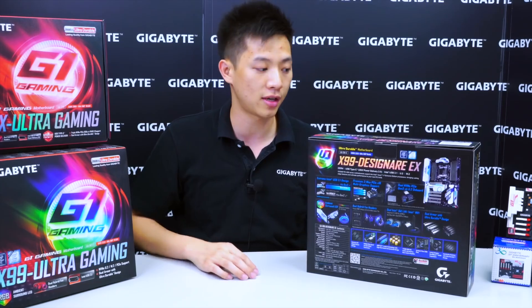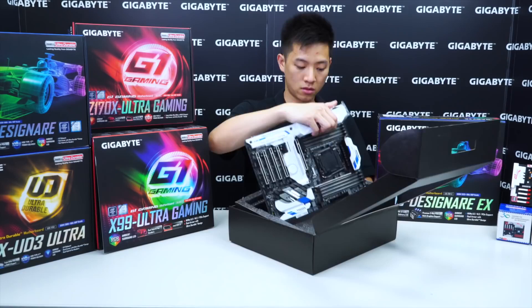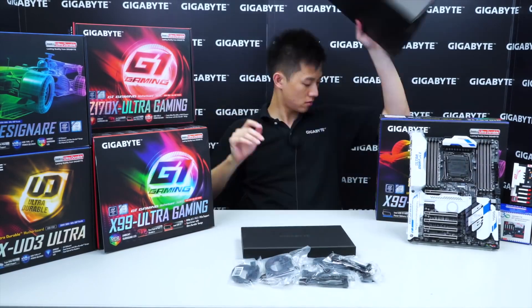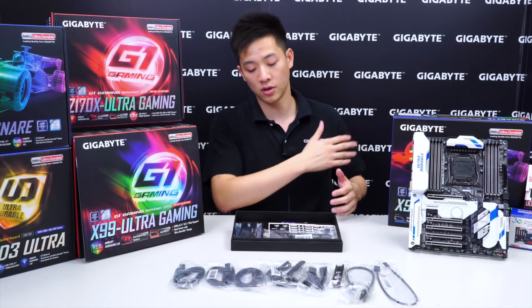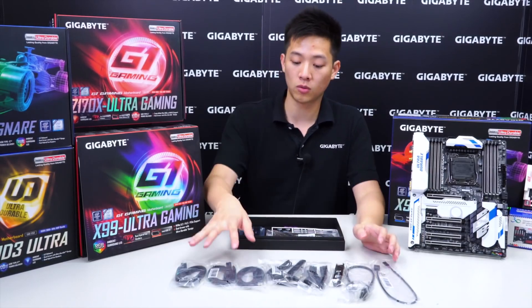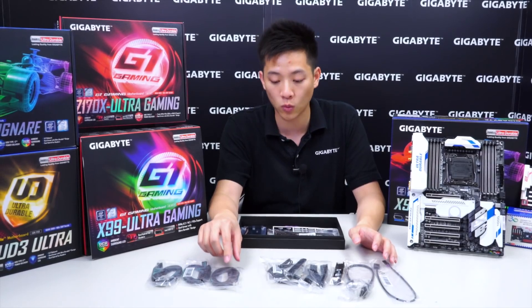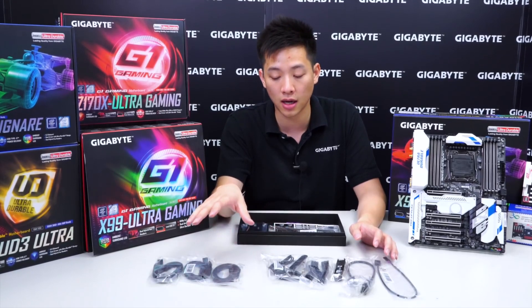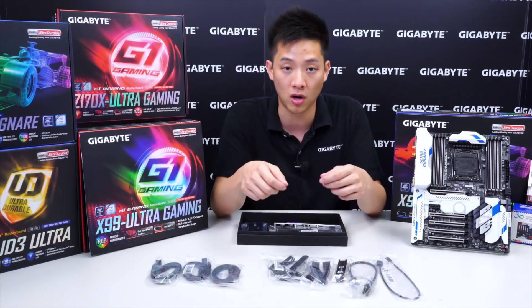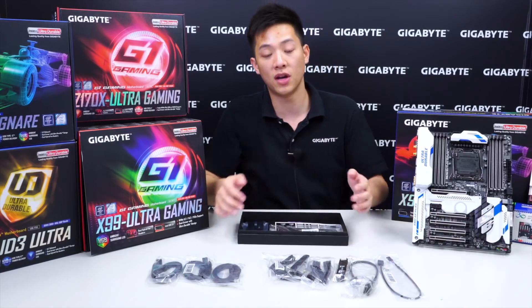Let's get this open so you guys can see the contents and accessories that come with it and get a closer look at the board. Now that we got all the accessories laid out, let's look at what we have. Right here we can see three pairs of SATA cables, coming in packs of two. Each pack has one right-angle connector and one straight connector, for a total of six cables — three right angles and three straight connectors, for hard drives or SSDs in hard-to-reach places or for clean cable routing.